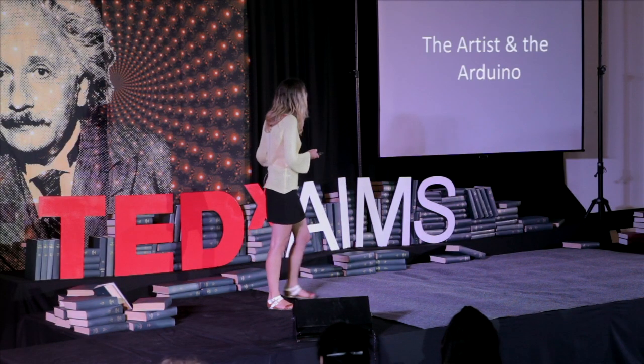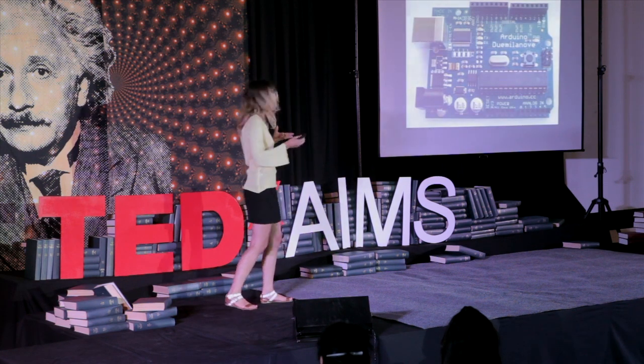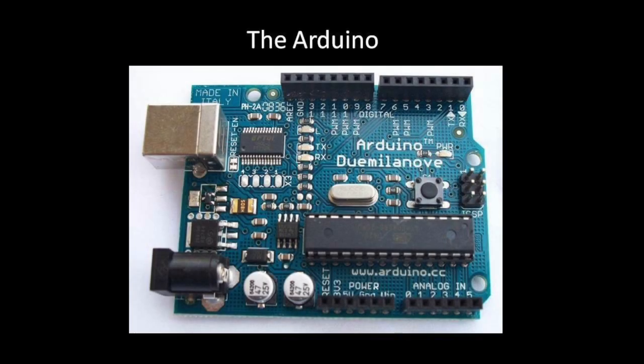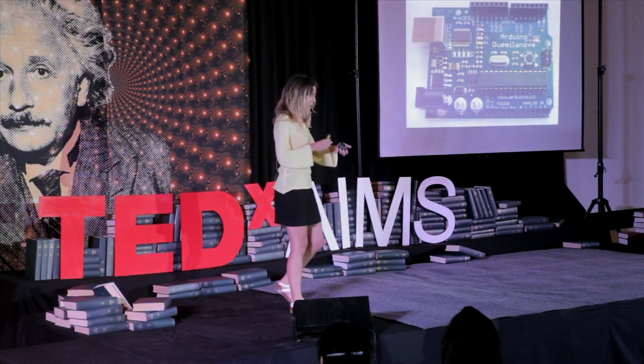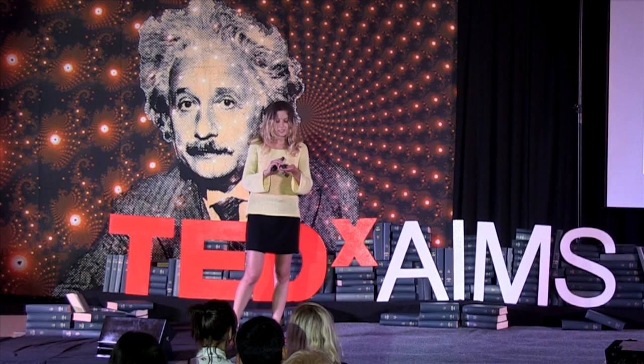Basically, I went out and discovered this little object called the Arduino. There are many different models of the Arduino. Here's one here — it's the Decimilia.